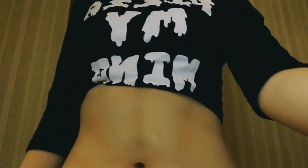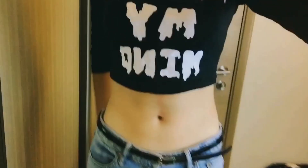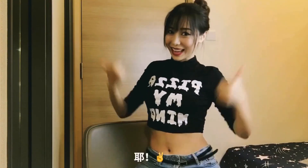Okay, we are almost done. Right now my abs look like this — not bad, huh? Tada! So there you have it, the fake abs — yay!